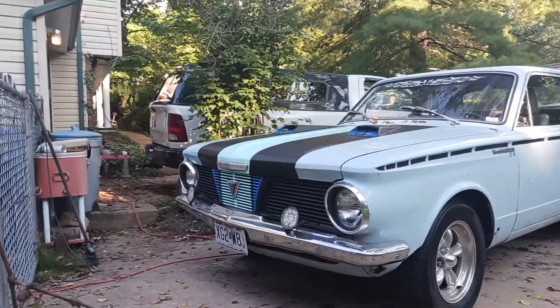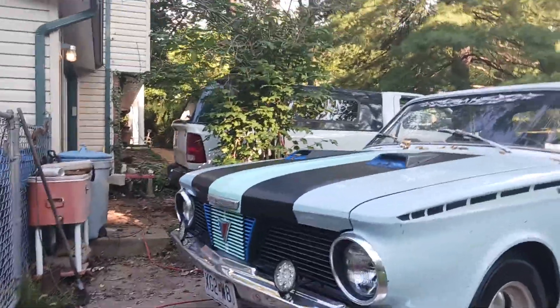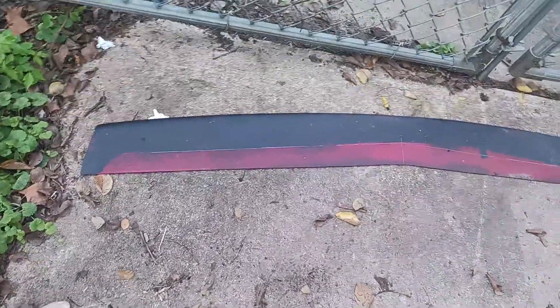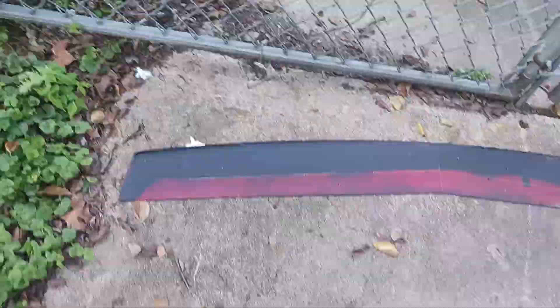It's got a 1966 grill I put in it — had to chop it all up to make it work. And here's the front chin spoiler I made for it. I gotta paint it now and put it underneath that front pan.